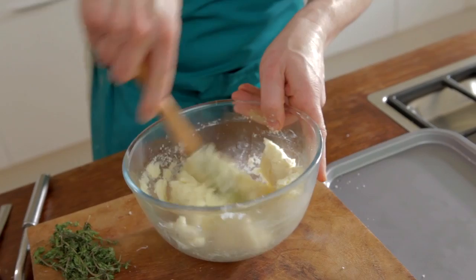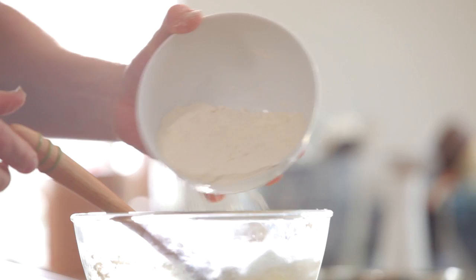The thing that we're going to bring it together with is just our flour — some plain flour. We're just going to put a little bit in at a time; I don't want to do this all at once. You can see now that's formed a really nice dough, and then we're going to get that ready for rolling out and cutting into our gnocchi.